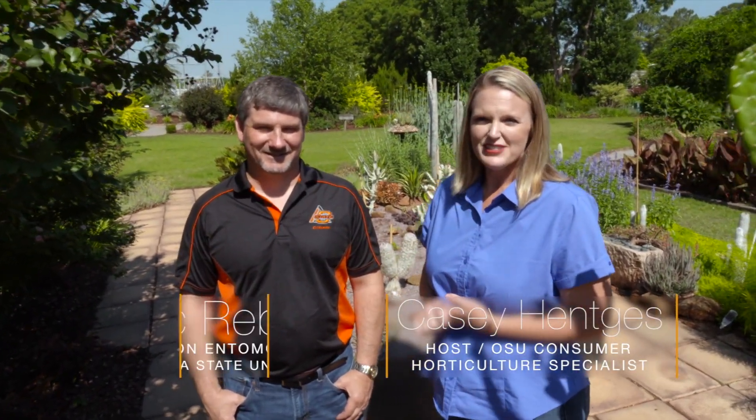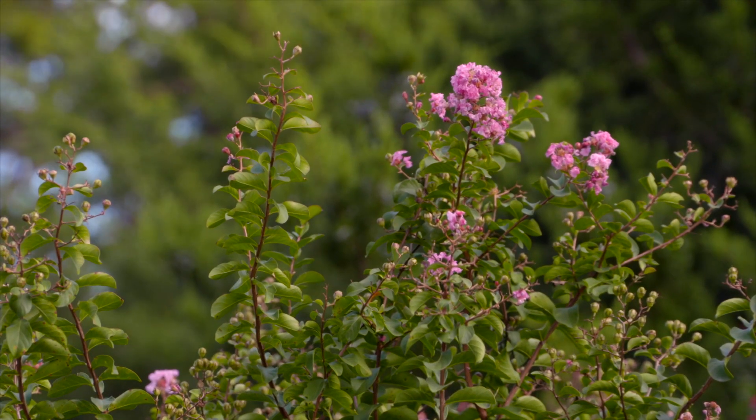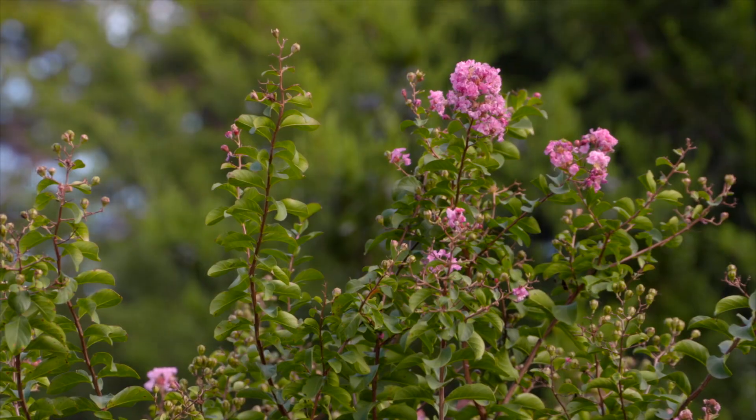We are joined again today by Dr. Eric Rebeck, OSU Extension Horticulture Entomologist. Dr. Rebeck, thanks for coming. I want to ask you about our beloved crepe myrtle. We always loved it because it was strong, low maintenance, and didn't have any real pest problems.